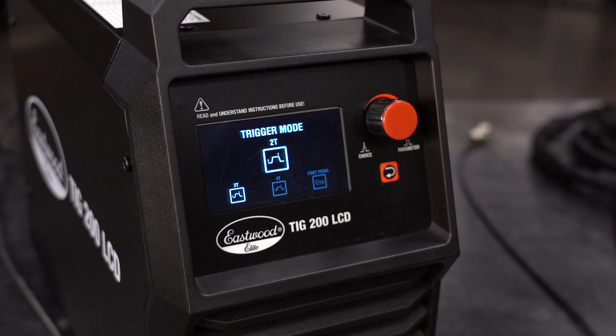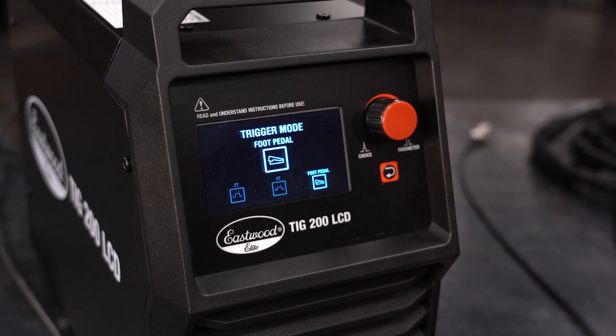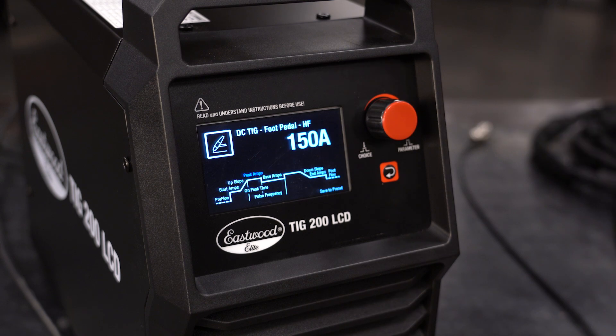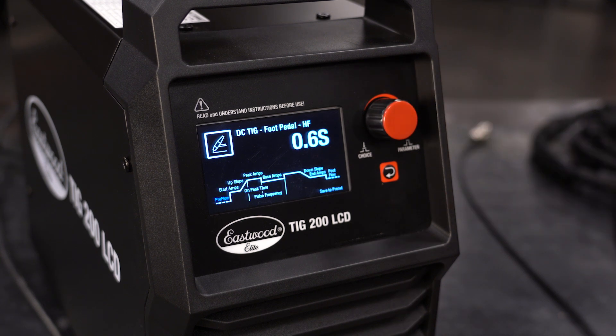In DC TIG, you have the option for 2T, 4T, and the foot pedal. Let's start with the foot pedal. There are a bunch of options with the foot pedal setting, but chances are if you decided to use the foot pedal, you want more manual control over the amperage. So you'll only need to worry about pre-flow, peak amperage, and post-flow.